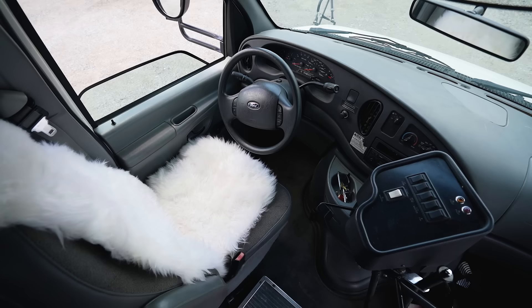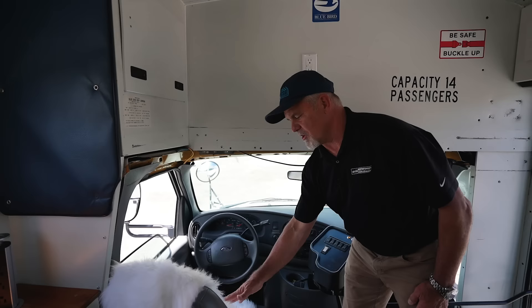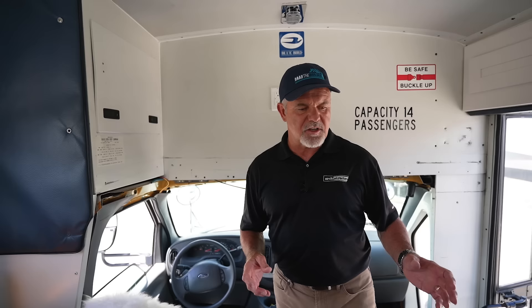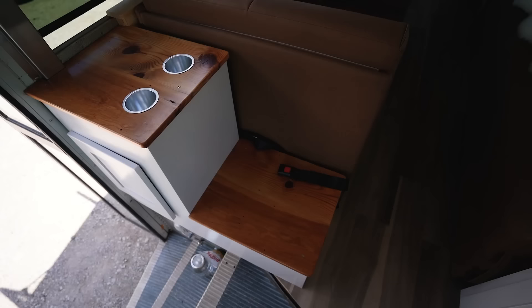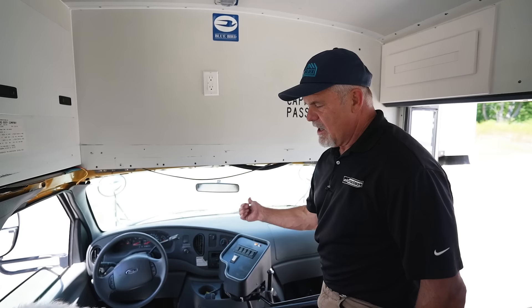Coming inside, the front of the bus really hasn't changed at all — everything's the same except we added a fancy cushion on the driver's seat. We do have all the original buttons on the bus, which is kind of fun — hit one at a train crossing and the lights will flash. The bus is a 2005 with only 55,000 miles; it's a church bus, so it was only driven on Sundays. I also created a small passenger seat in the front with seat belts so someone can sit next to the driver going down the road.